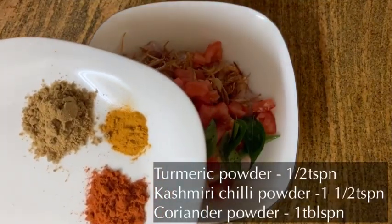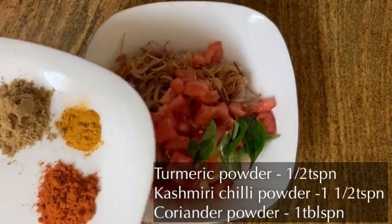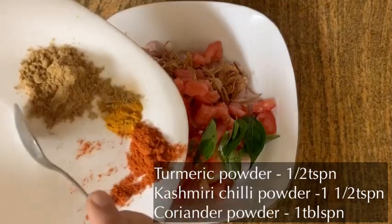1 teaspoon of curry. 1 teaspoon of Kashmiri. 1 tablespoon of curry.